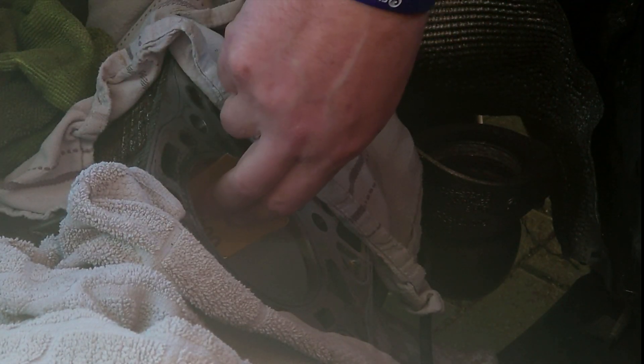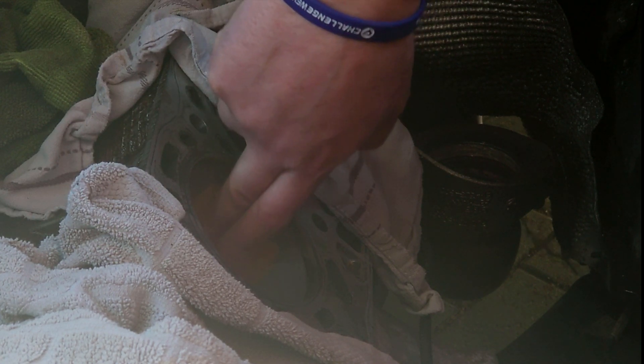I'll measure as I go to see if I'm moving in the right direction, and I'm only going to touch that tiny little bit I'm working on — trying not to disturb the rest of the cylinder. Fingers crossed. If this all goes wrong I've lost nothing because I'm going to have to pull the engine anyway. But if this goes well I don't have to pull it, which is brilliant.